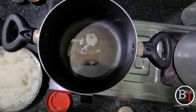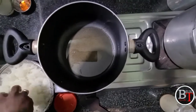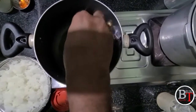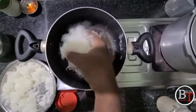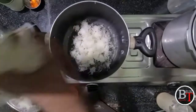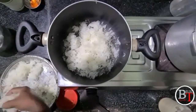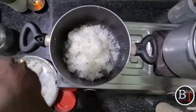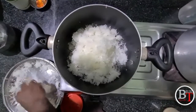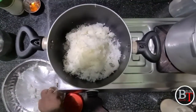Once the ghee is boiled, add the chopped pumpkin to the ghee to fry it. Keep the flame on sim — not too much flame. Add the chopped pumpkin to the boiled ghee and fry it slowly on sim. It will take 10 to 20 minutes to fry the chopped pumpkin.